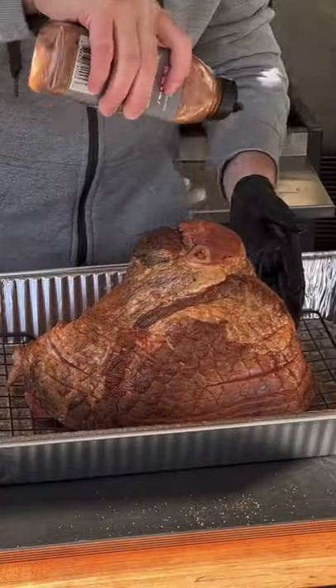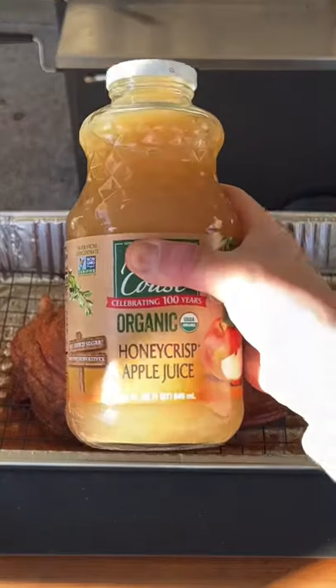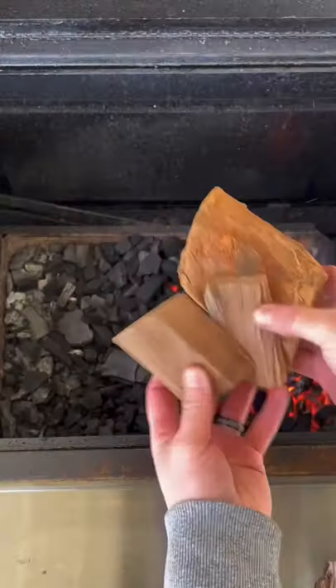Once that's done, you're going to season it with your favorite pork seasoning or pork rub. Season it generously, and now you're going to add a cup or two of honey crisp apple juice — that's my preference.